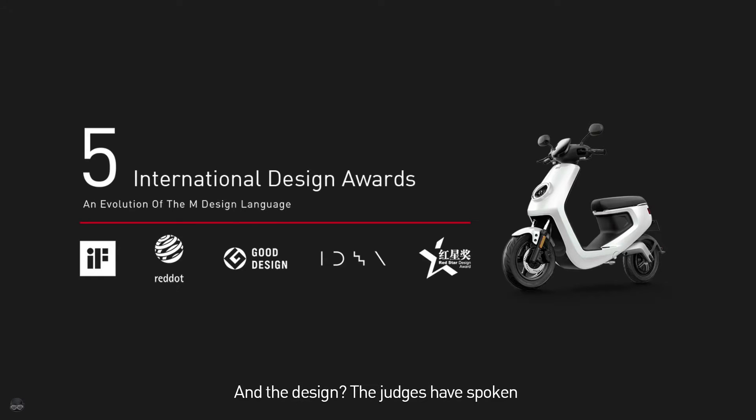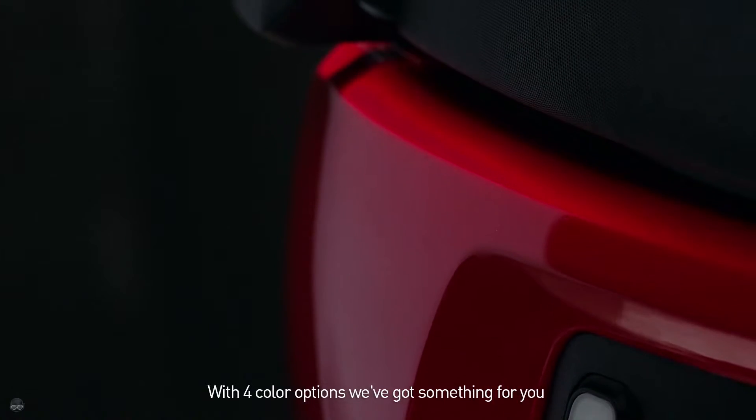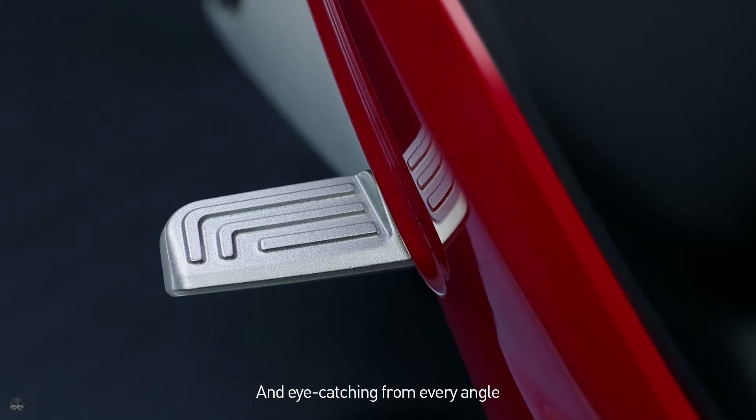And the design? The judges have spoken. With four color options, we've got something for you — and it's eye-catching from every angle.